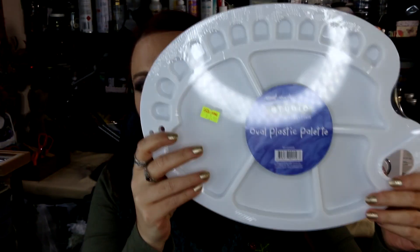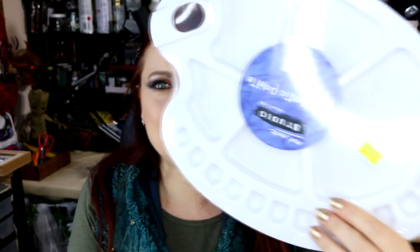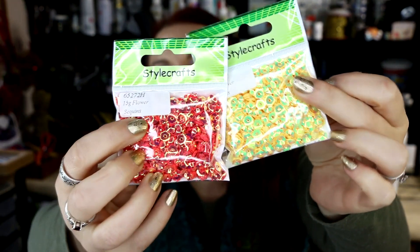I also got a new paint palette because I have three or four that are absolutely caked in crap, and I accidentally melted one of them — the hot glue gun fell off its stand and started melting its way through it. So I figured I'd get another one, and they're only a few dollars.